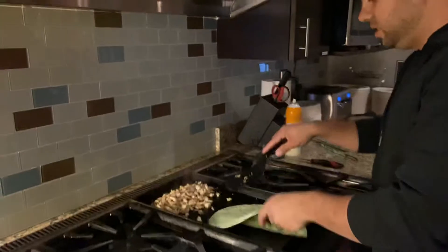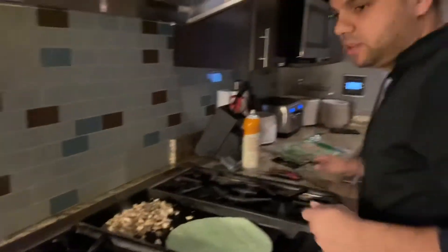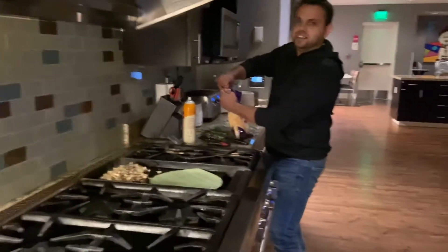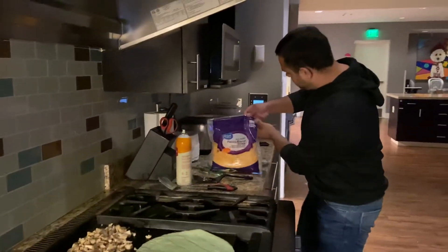We just got the munchies, so — all right, this is what happens. Now you've got to have the cheese. Chicken quesadillas. This is how I do it — some yes-blend cheese.